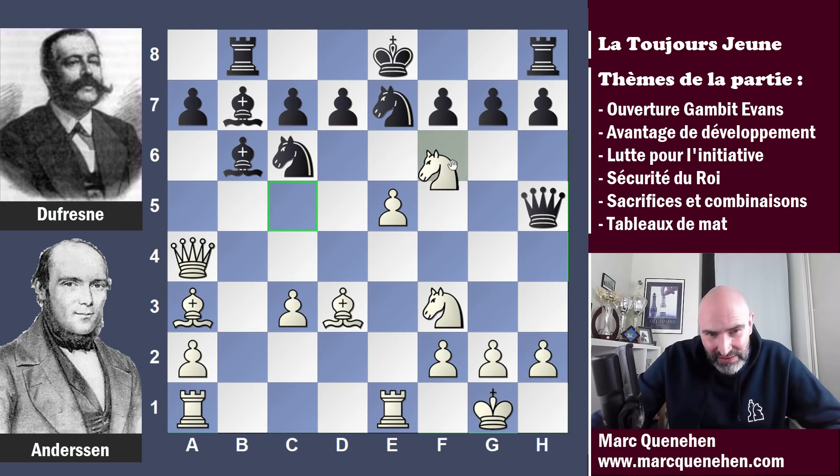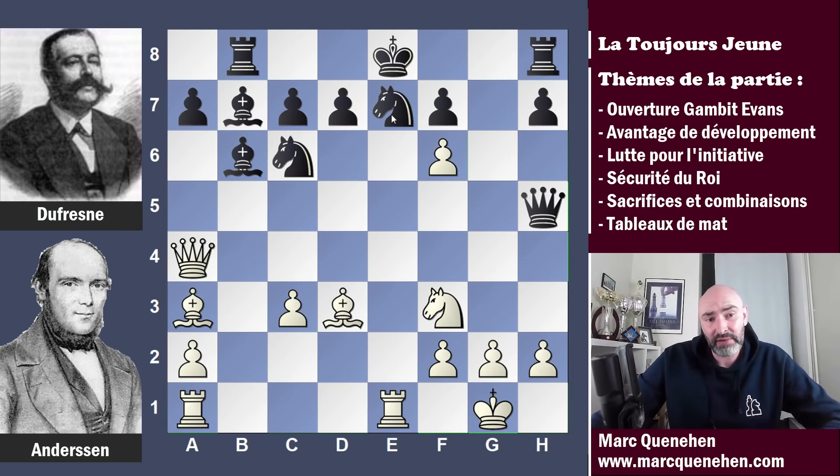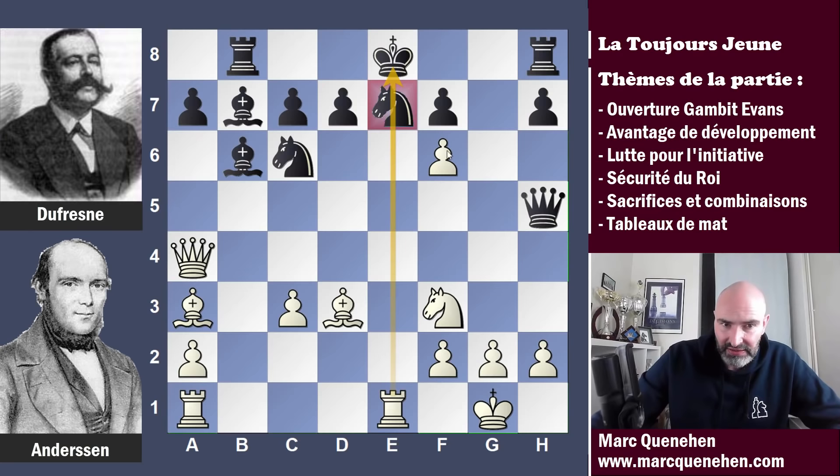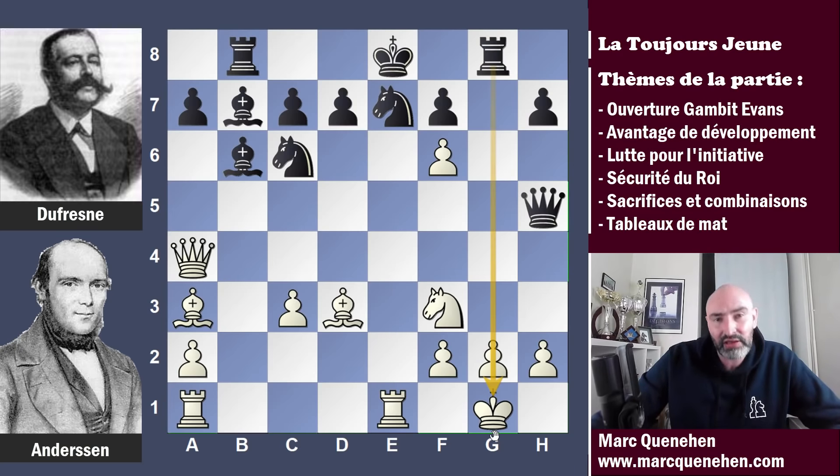Andersen va jouer un coup qui n'est pas tout à fait correct, mais la suite va être tellement jouissive qu'on ne peut que s'enthousiasmer. Andersen va jouer cavalier F6 échec. Le cavalier fait la fourchette royale : il attaque la reine et le roi. Et si le pion G prend, le pion E prend — ça va ouvrir la colonne d'attaque sur le roi noir. G prend F6, pion prend. Il a sacrifié un cavalier, mais en réalité le cavalier E7 est perdu aussi puisqu'il est cloué et attaqué par le pion, le fou et la tour. Dufresne va contre-attaquer : l'absence du pion G7 va permettre de jouer tour G8 et d'obtenir l'ouverture de la colonne G, menaçant peut-être dame prend cavalier ou dame H3, avec la paire de fous qui vise également.